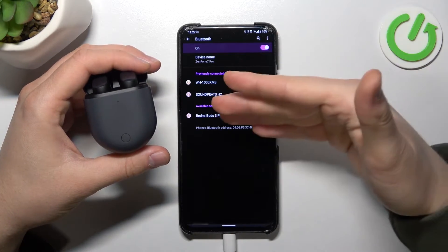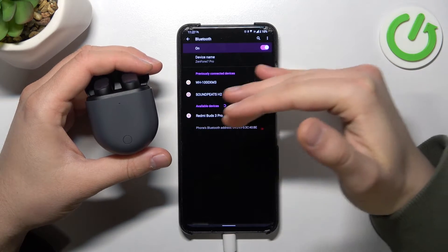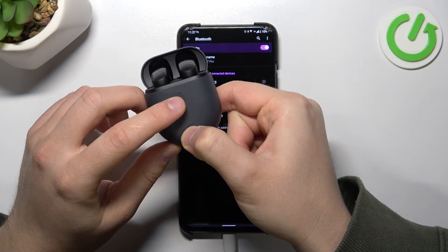In my case everything is fine, so I can find my buds right here. But if you have any problem and they are not up here on the list, you have to simply click and hold this button on your case until the indicator blinks white.